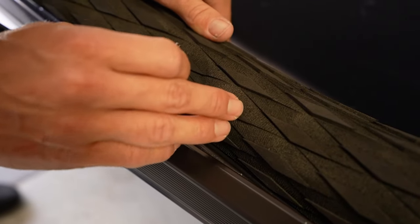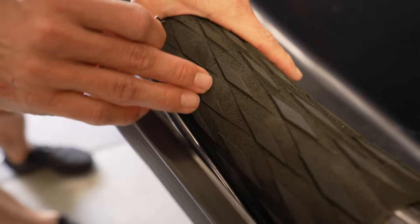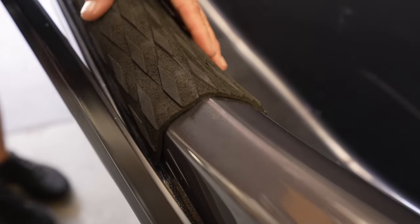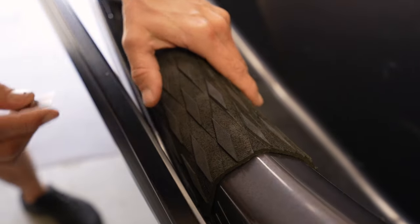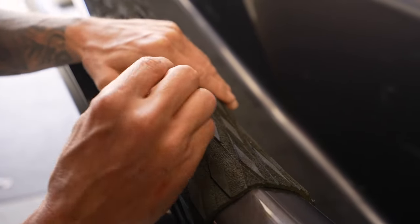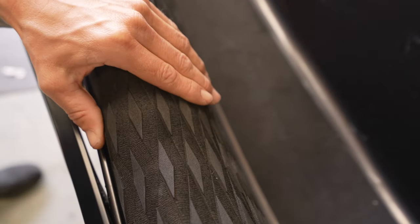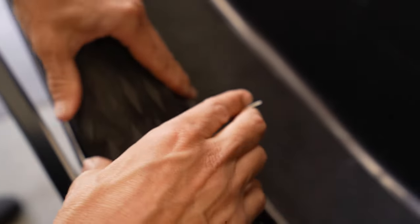If you get an air bubble like I've got here, don't worry too much. If the air bubble is like five mil from an edge, you'll be able to push it out, but this one I'm not going to be able to push out. So all I've got to do is just put a little slit in there and work the air out of it.